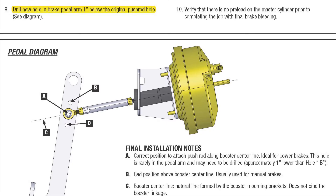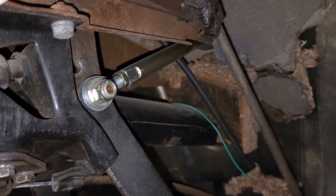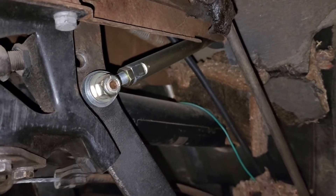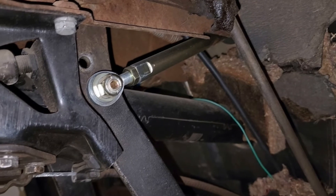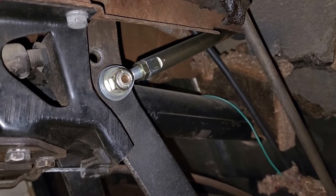Part of the installation instructions call for drilling a hole in the brake pedal approximately one inch below the existing hole. Here you can see the brake rod attached to the brake pedal, with the new hole slightly lower from the original as described in the instructions.